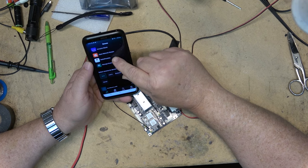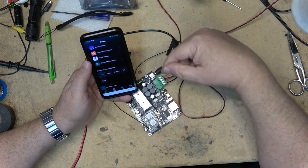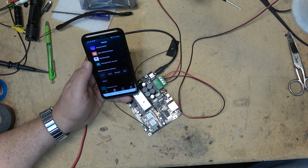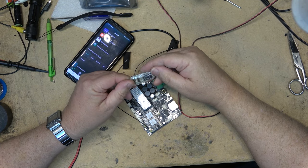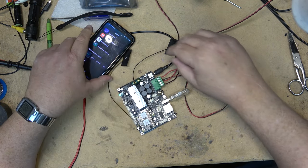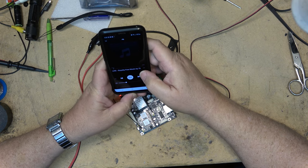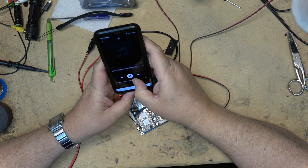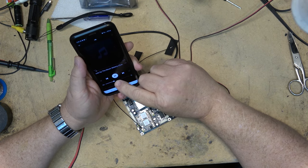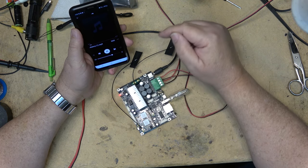Under Browse, I can pick whether I want Wi-Fi, line in, Bluetooth, or USB as the source. If I put it on USB and plug something into the back, I can play music from a USB stick. I've got a little USB stick — it's actually a micro SD card in a USB adapter, but it'll do. Plugging that in, it will automatically detect it. The light turns red when it's in USB mode.